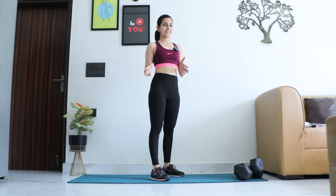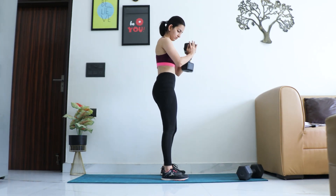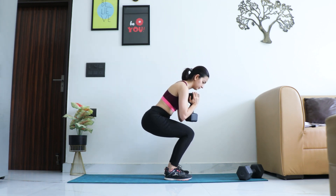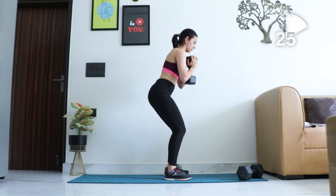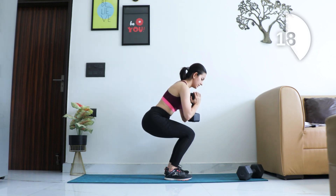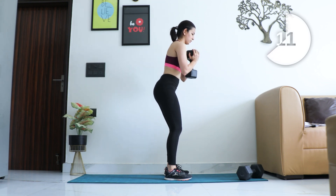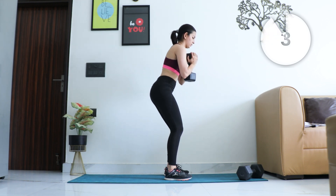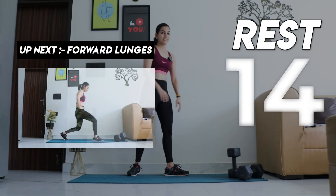The first exercise is squats. For this you'll need one dumbbell — you can choose either 3 kg, 4 kg, or 5 kg. Keep it close to your chest and squat down. Time starts now. Keep the core tight and breathe out as you come up. And relax — take 15 seconds to catch your breath.